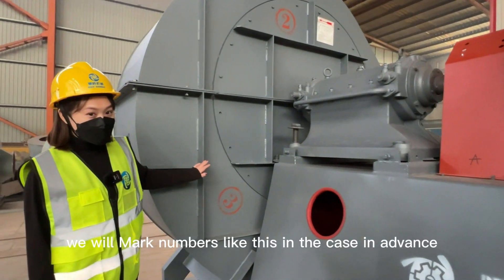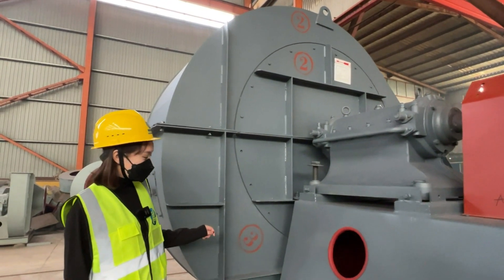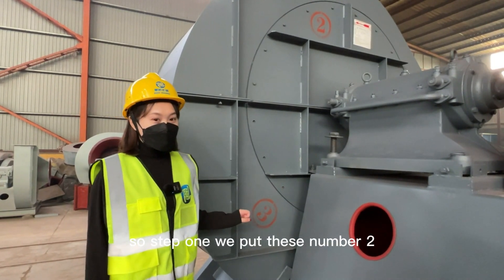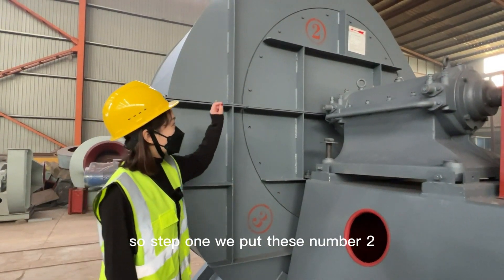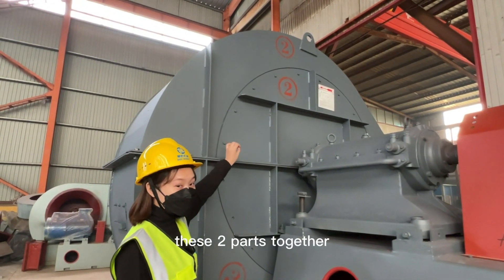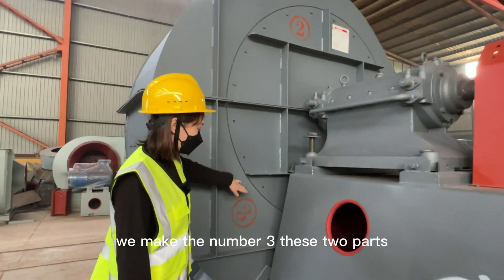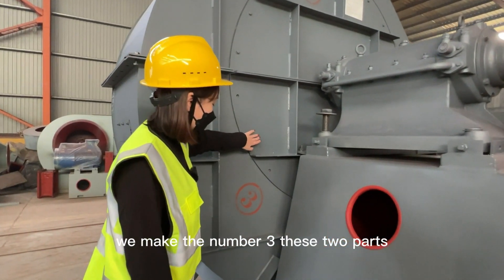We will mark numbers like this on the casing in advance. Number 1 is inside. Step 1: we put the number 2 parts together, and same like this, we join the number 3 parts — these two parts.